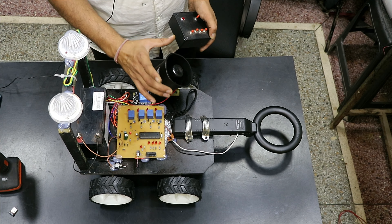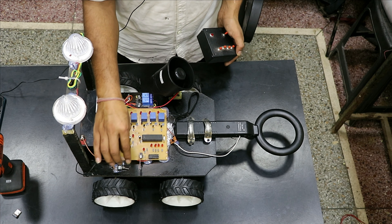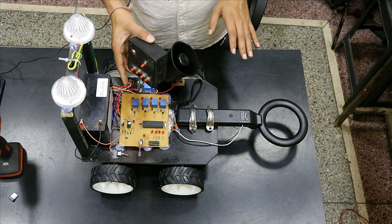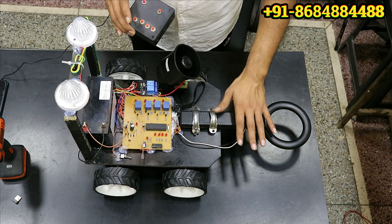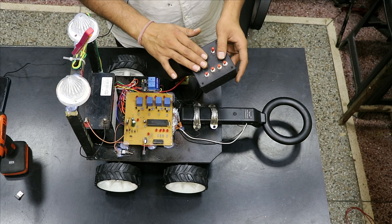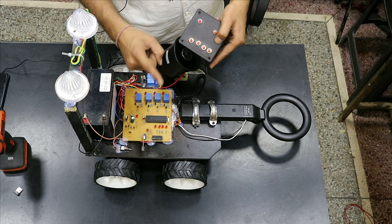This is a sound indicator with a very strong sound, so as soon as it detects a threat this high sound will alert the unit moving at the back end. This is the main power supply on/off and this is the power supply on/off for the metal detector. You have to turn on three power supplies: one is the remote, one is the main power supply of the robot, and one is the power supply of the metal detector. This is the RF receiver which will receive the signal from the RF transmitter.